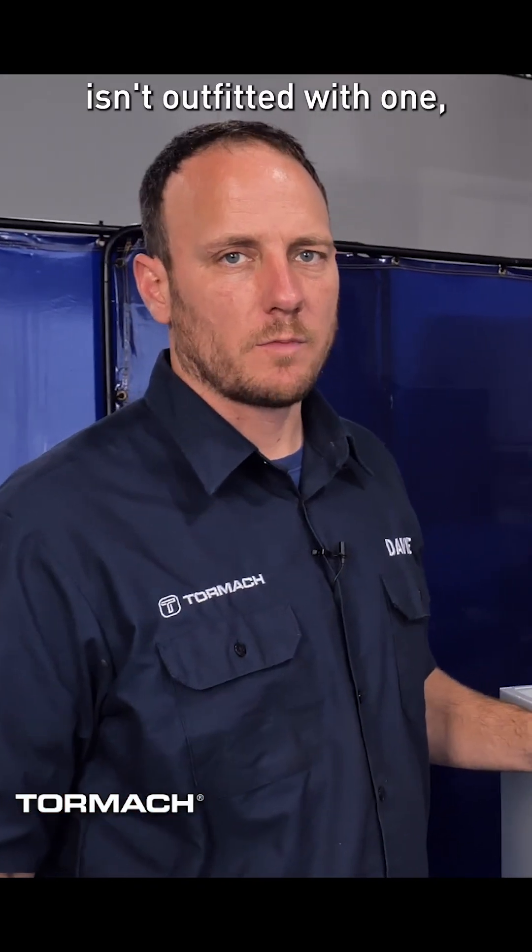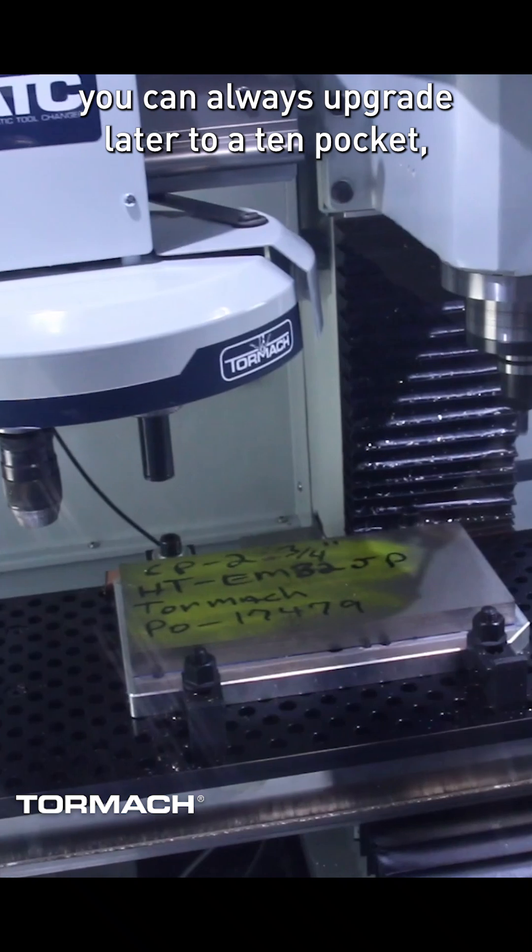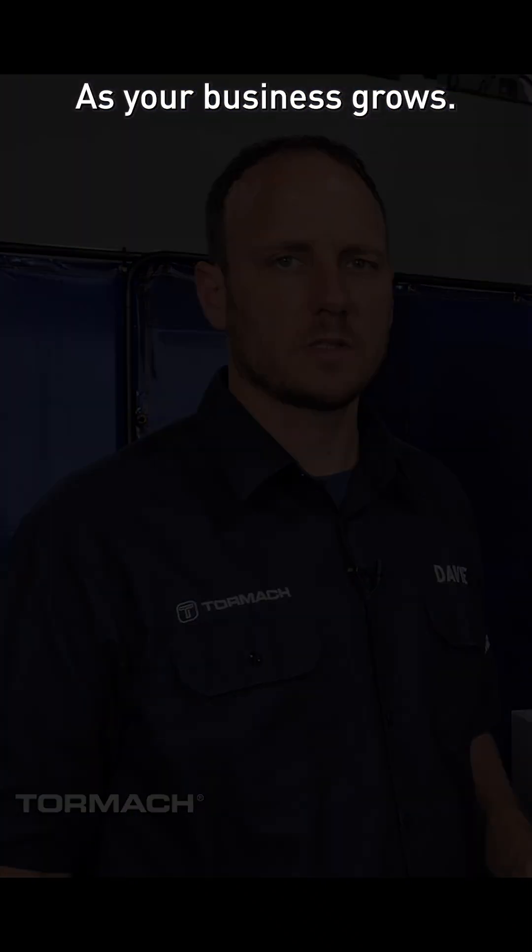Even though this machine isn't outfitted with one, you can always upgrade later to a 10 pocket umbrella style tool changer as your business grows.